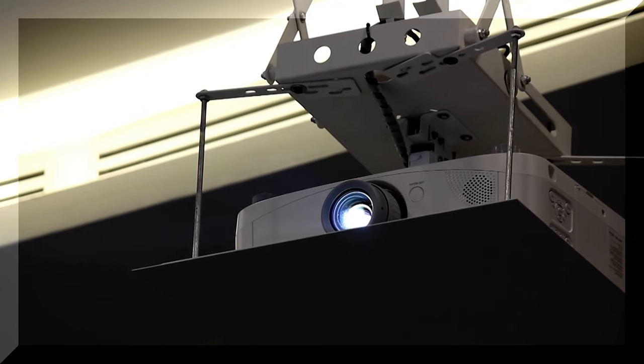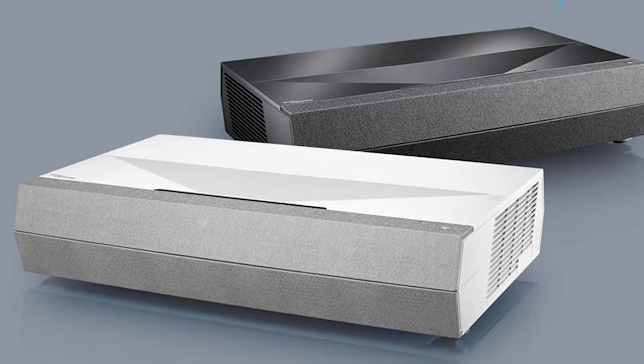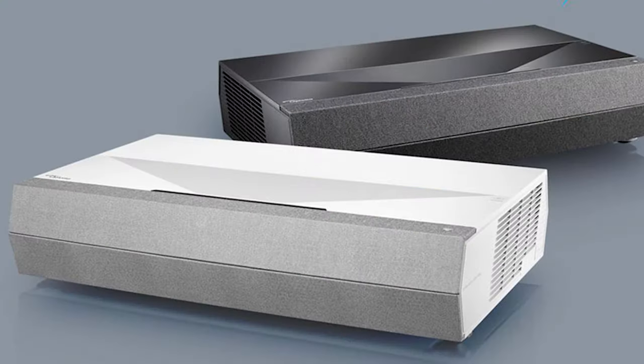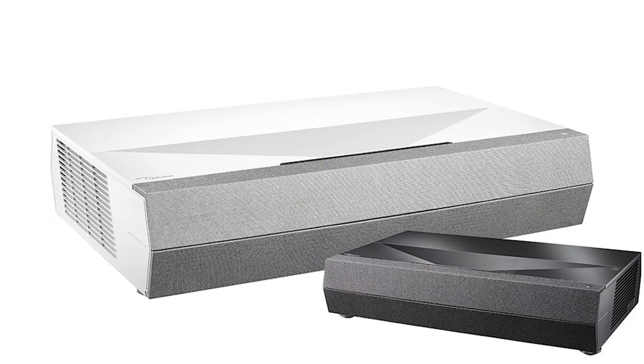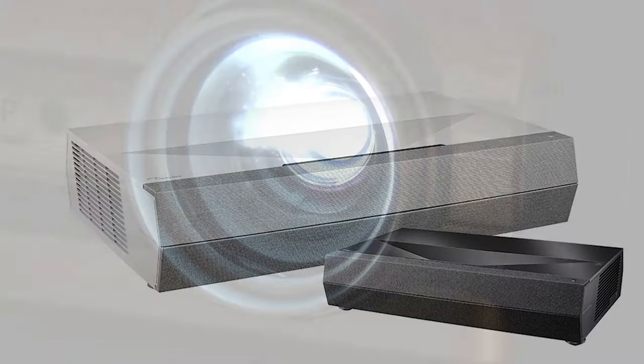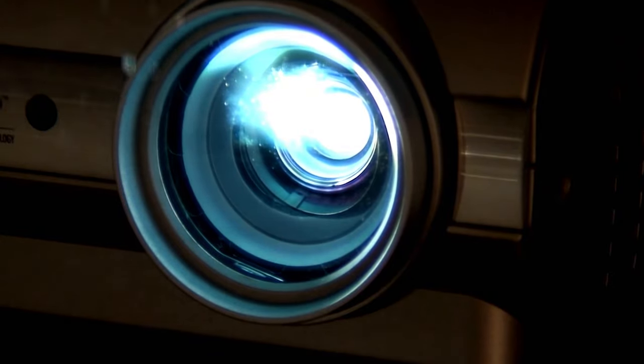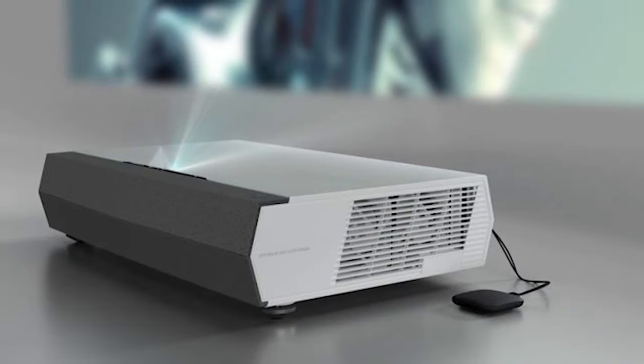Black levels and shadow detail. As I mentioned in my introduction, the Cinema XD2 has a lower contrast rating than its predecessor, the Cinema XP2. Based on my observations, this impacts the projector's ability to produce deep blacks, or at least as deep a black as some other DLP projectors, including Optoma's own models. The blacks on this projector are a darker gray, but shadow and bright details are very good within these dark gray tones.